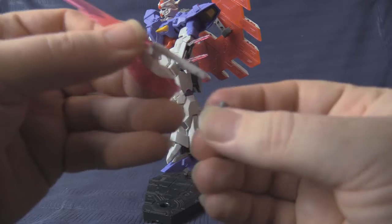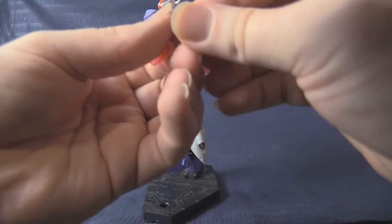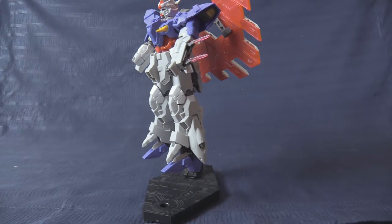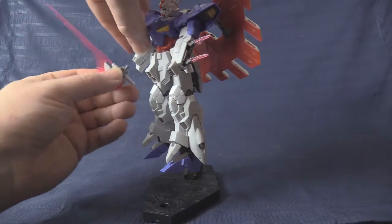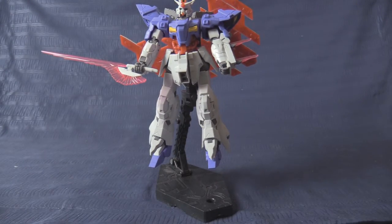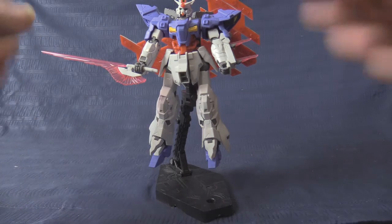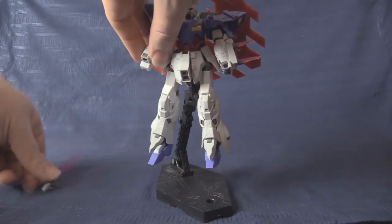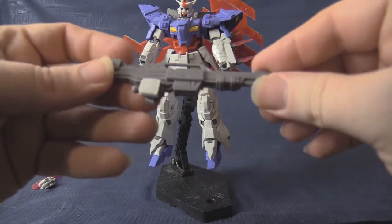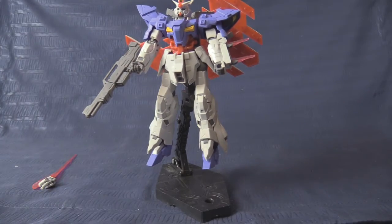Unfortunately the beam tomahawk handle is too thick to simply slide into the hand, so you have to pop the back plate of the hand off, slide the handle in, then pop it back on — standard procedure. Our boy also comes with two additional hands, including a trigger hand for the beam shotgun, which plugs right in without any issue.